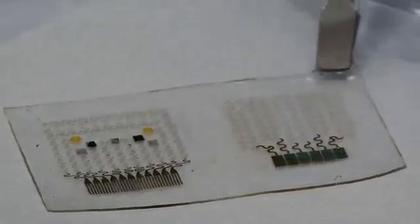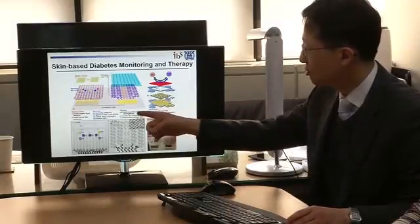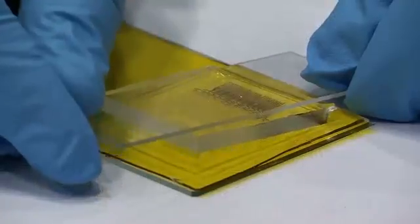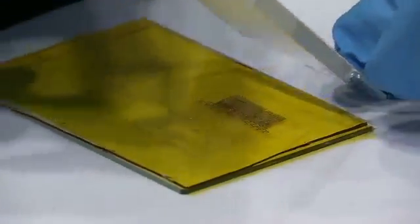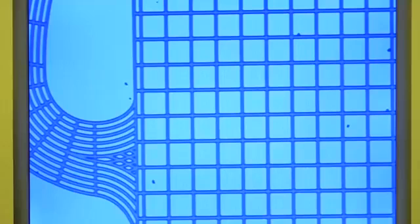The graphene-based patch is studded with microneedles coated with medication that pierce the skin painlessly. When the patch senses above normal glucose levels, a tiny heating element switches on, which dissolves the medication coating the microneedles and releases it into the body. The prototype worked well in mice trials.